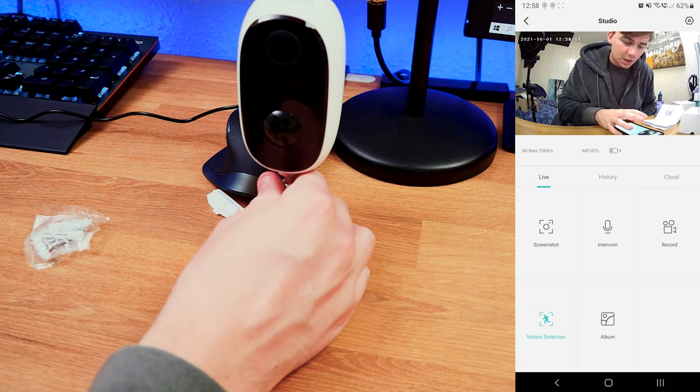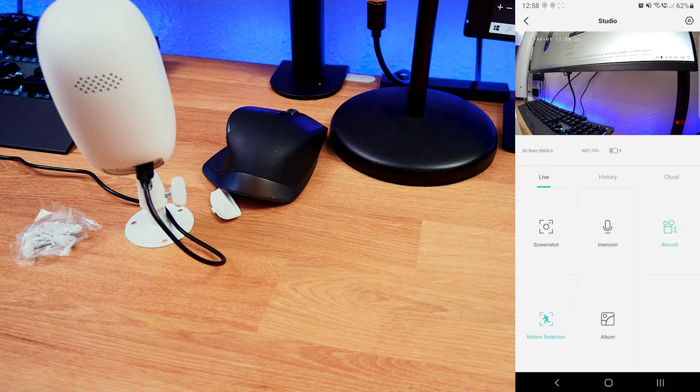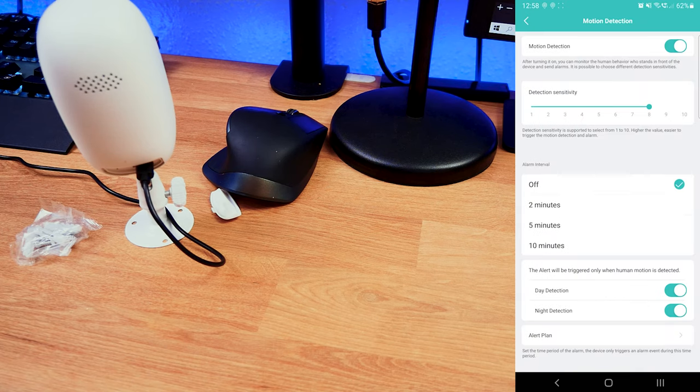Pointing the camera back, we can see several in-app controls. There's a screenshot button — click it and the screenshot saves instantly. We also have an intercom feature, so if this is on your front doorstep and you want to talk to a visitor or the mailman, you can simply press intercom. There's also a record button — press it and it starts recording, visible in the bottom right corner. Once stopped, it saves, and if you have an SD card it saves automatically to that.